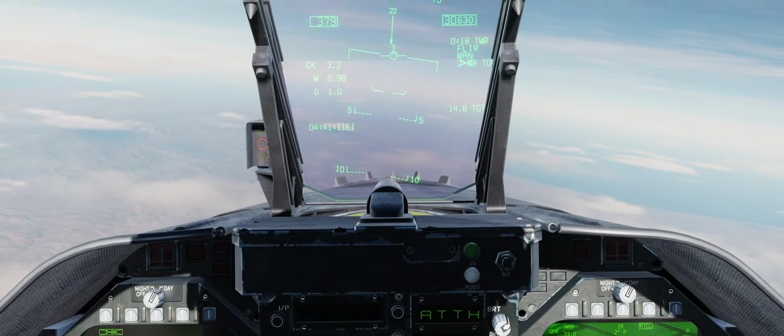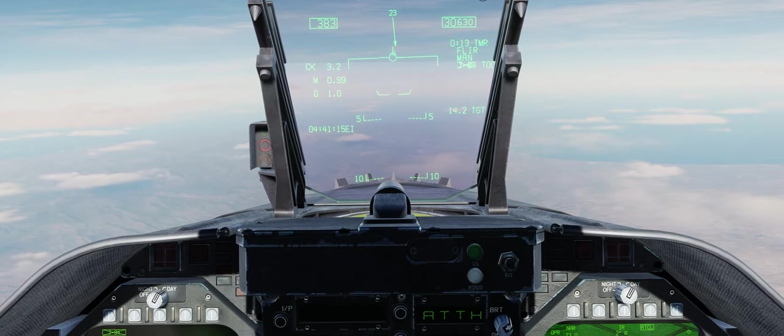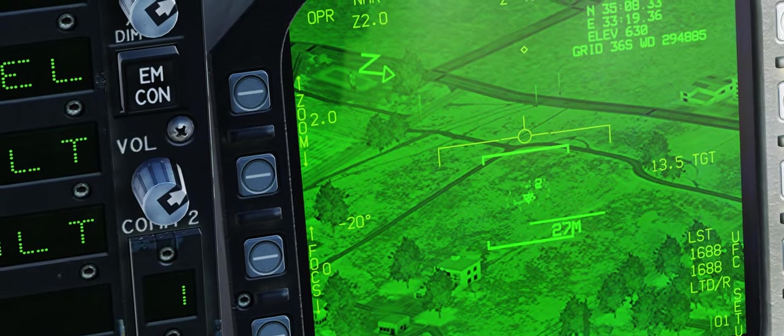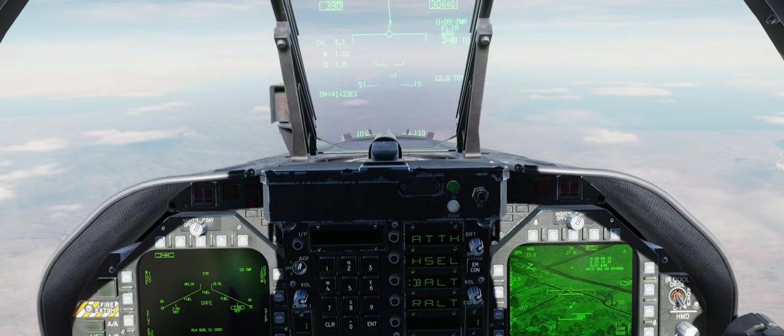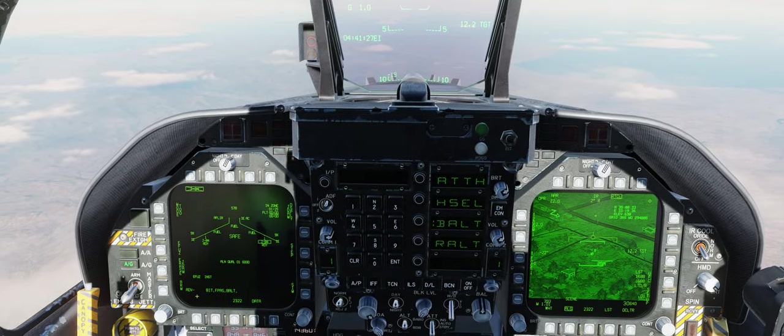With JDAMs, since they're GPS-guided weapons, if you're shooting a tank for instance and want to release on a vehicle, you don't aim for the tank itself — you aim for the ground below the vehicle, because that's what the JDAM is going to lock onto. Here we go — we are set in zone.